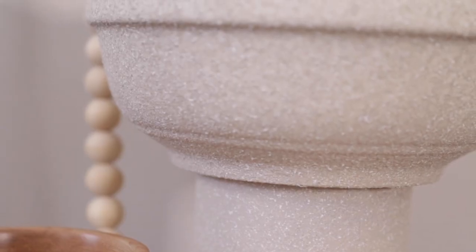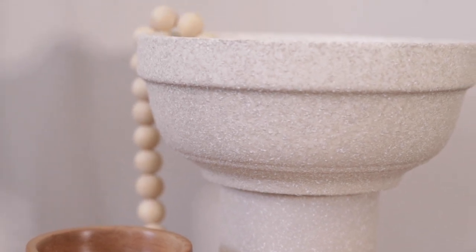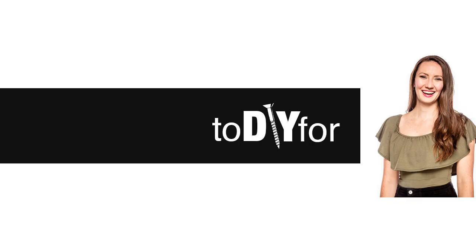Really inexpensive — I love how this turned out, it's super simple to do. Let me know what you thought of this DIY and I'll be back next week with a new one.